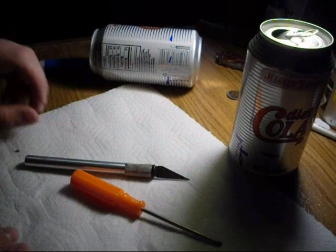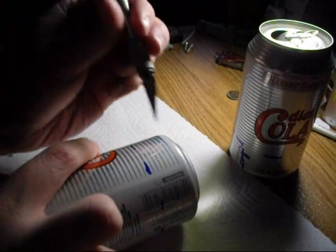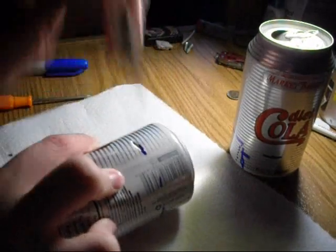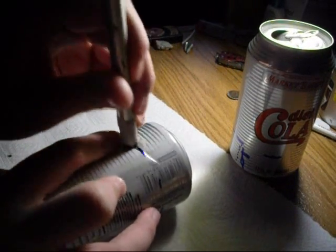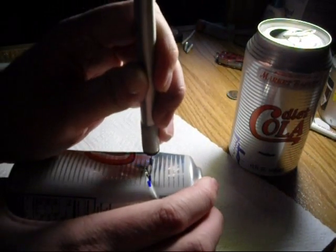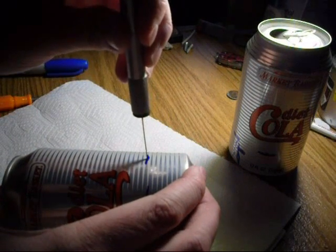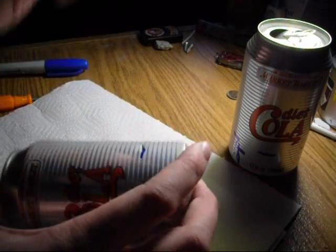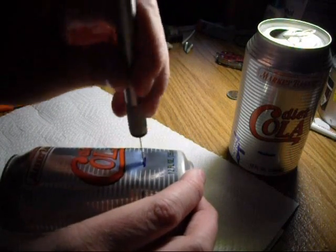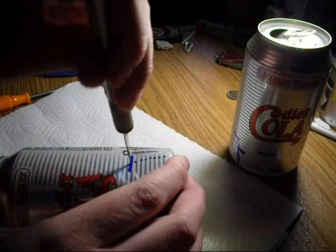What I'm going to do is cut this out. This is actually the hardest part right here. It's not so hard though. Going to cut around it like this.